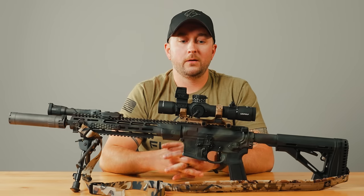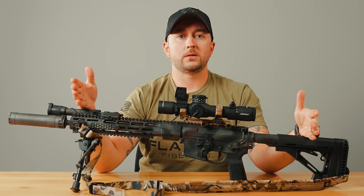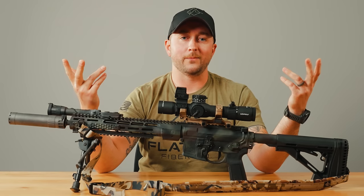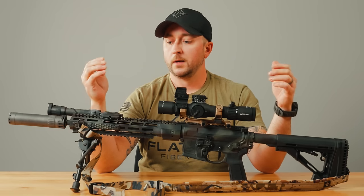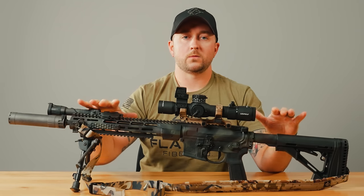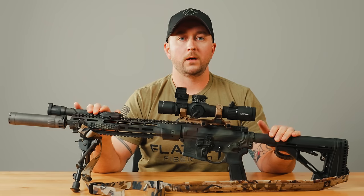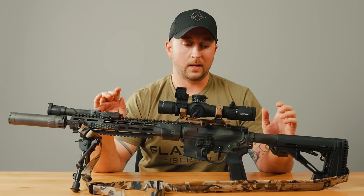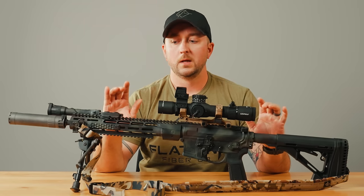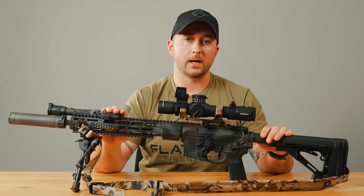Hey, what's going on guys? Chad here with Flatline Fiber Co. Today I just want to give you a brief overview of my SPR setup that is new to me. I'm getting into shooting long range a little bit more, trying to train up and learn how to become a more well-rounded shooter. This is the rifle I'm starting with in my long range shooting game. It was assembled by the guys at Stockpile Defense in Boise, Idaho — a gun shop with a good group of individuals that know what they're doing. They carry all these super awesome parts. Check them out.